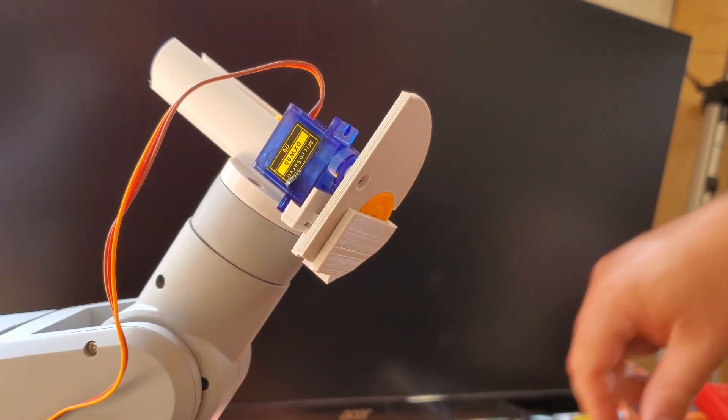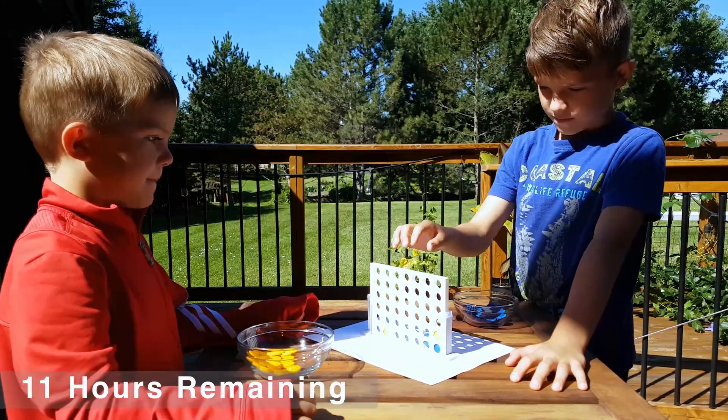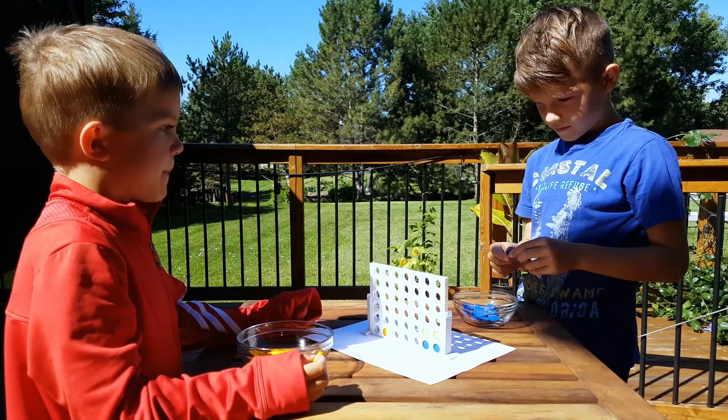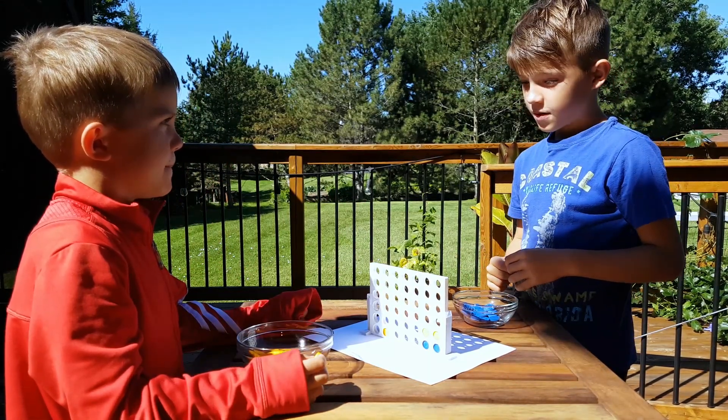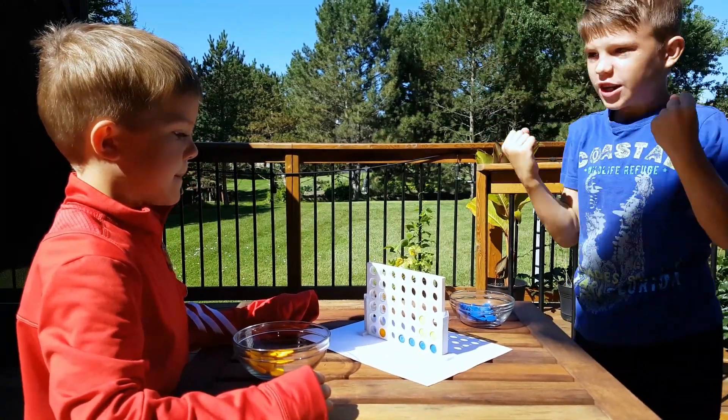Now that the coin dispenser seems to be working, let's check in with Hendrik. He has brought in his personal trainer, which is his younger brother. It seems like the trainee has already surpassed the master, and he's being very humble about his victory.